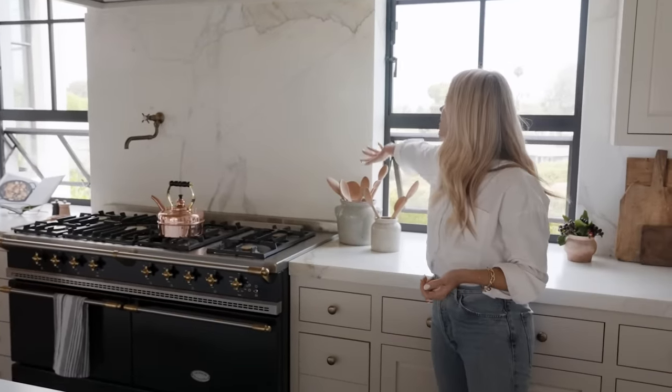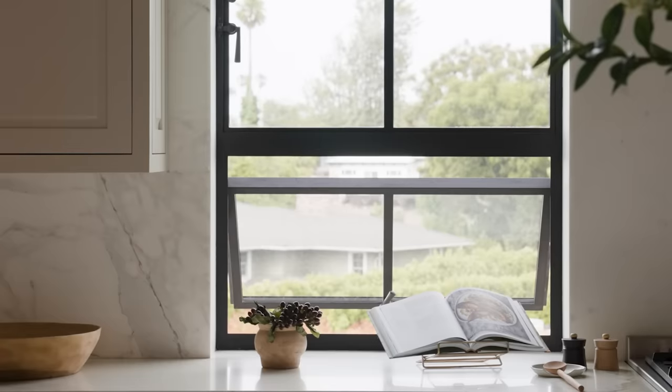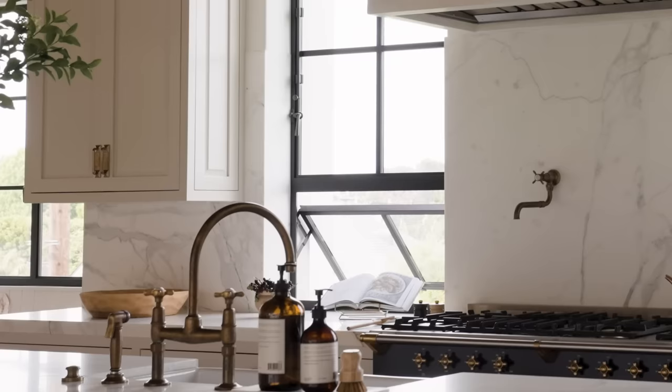Right here we have this slab and you have these steel windows that are perfectly fitted to the kitchen, and instead of just putting the slab on the wall, they've scribed the slab. Do you see that smooth profile between the window and the slab here? It's a detail that I geek out over and it looks so great.